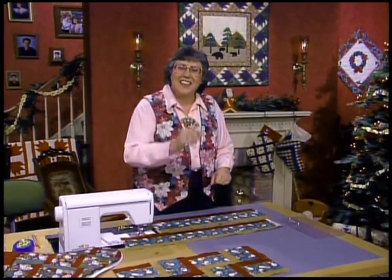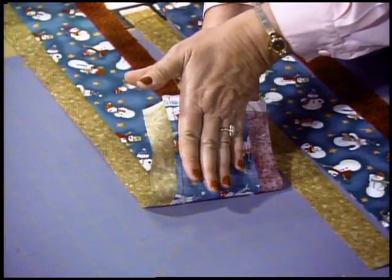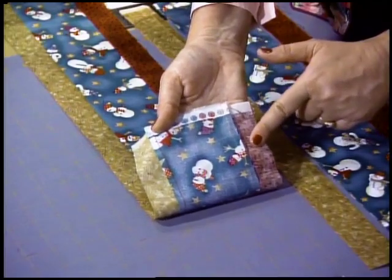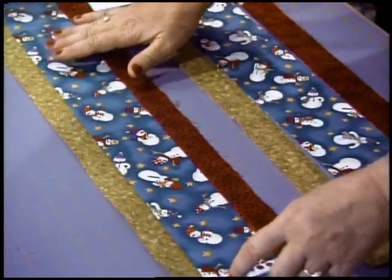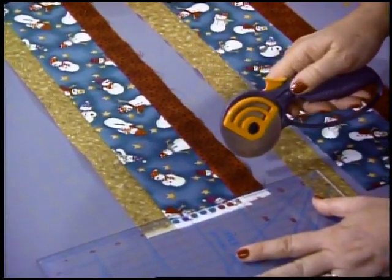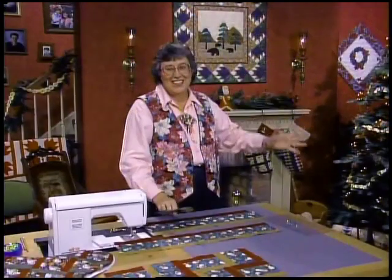Just put them right sides together, sew that quarter inch seam, and then when you're ready to press, just press right down through that wide rail so that the seams go over each one of the smaller rails. Then take that left end — shouldn't take you but minutes — and just square off the selvage edge, get rid of that.